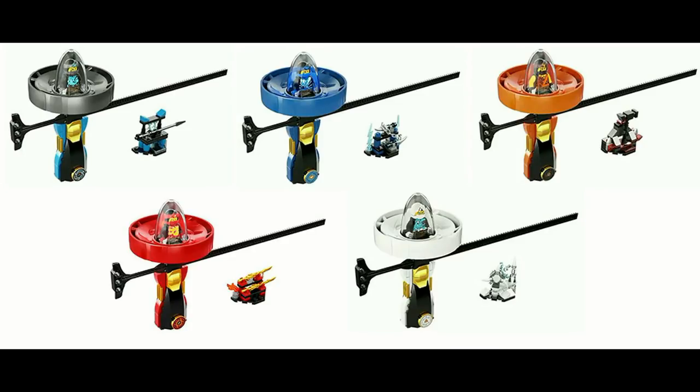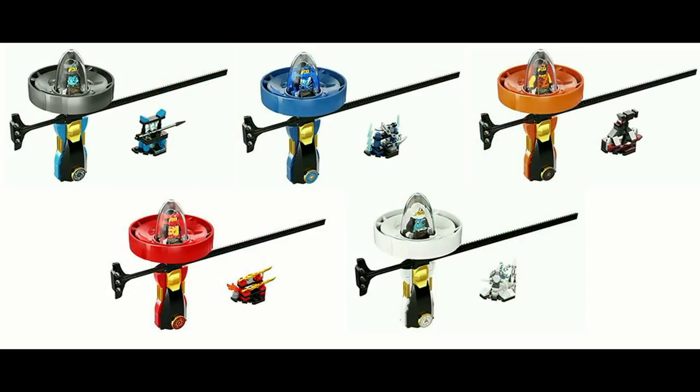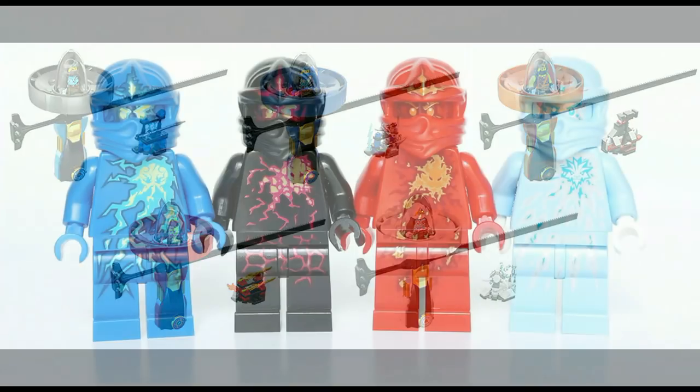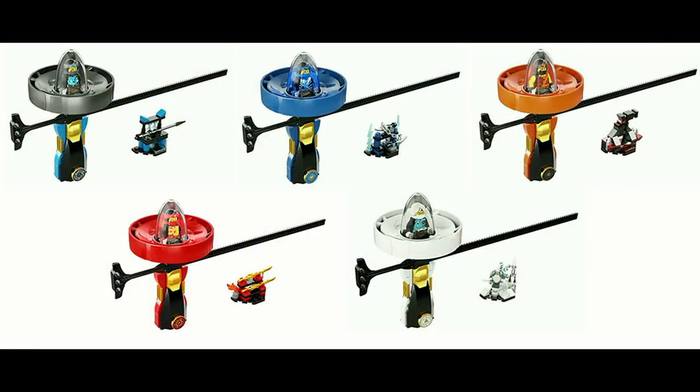The new Spinjitzu Masters is a new take on the original spitter concept back from 2011, and while I don't think it's quite as good as the original, I do think it's a good new idea. While I don't like the new minifigures as much as the NRG or Airjutsu versions, I do like how they are included in an exclusive version in each set, and I do like the playability that these sets offer. Coming in at only $10, these are nice little starter sets and cheap ways to get each of the ninja.